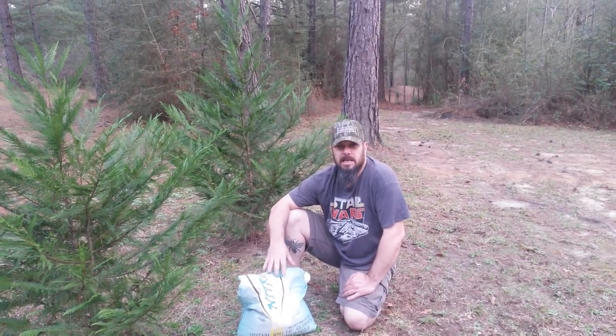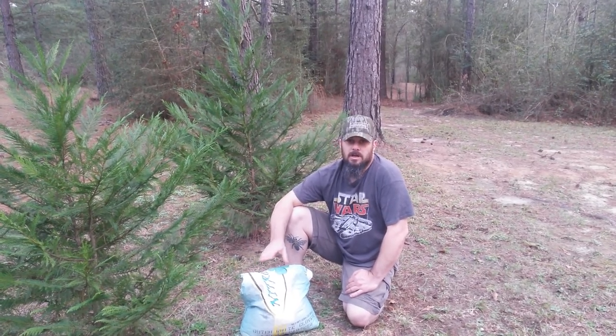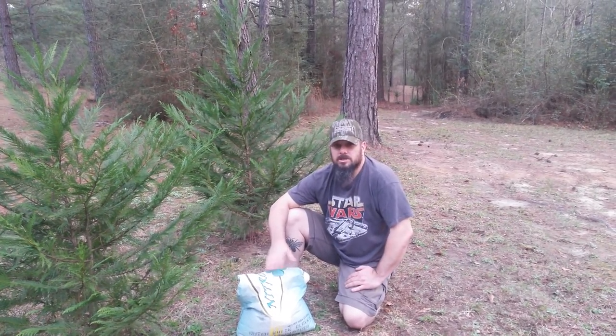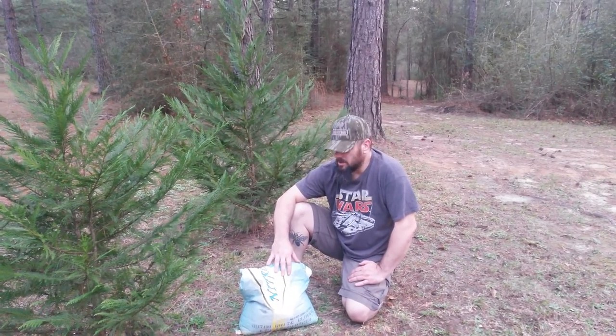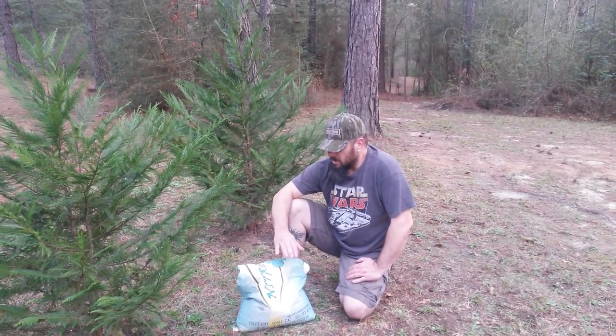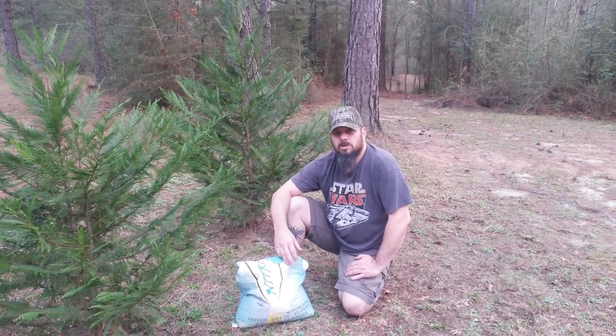One of the favorites of bees and beekeepers alike is clover. They have a ton of different kinds of clovers. There's red clover and crimson clover and white clover, yellow clover — there really is a ton of them. You do have to kind of be careful which ones you buy.